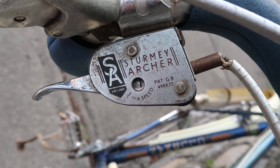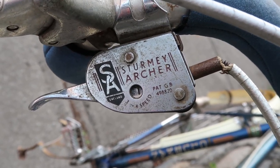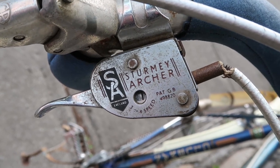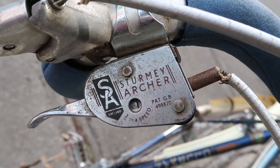On the other side of the handlebars, you've got a Sturmey Archer 3 and 4 speed shifter, which is important because this bike actually has 4 speeds instead of 3. It's a very interesting feature.